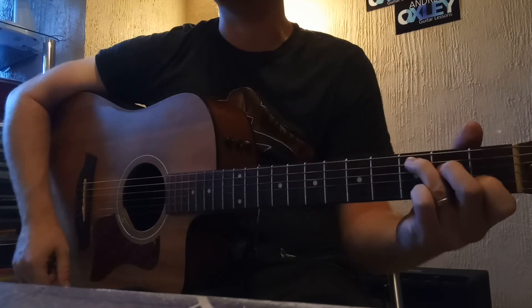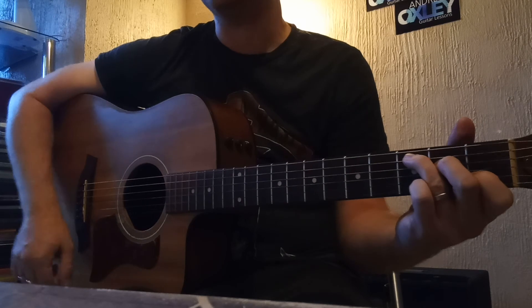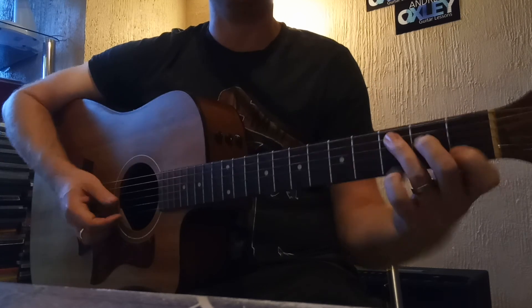This fingerstyle is used in lots of folk music. Simon and Garfunkel songs have a lot of Travis-style picking in them — 'Homeward Bound' is one of them. Let me know how you get on.